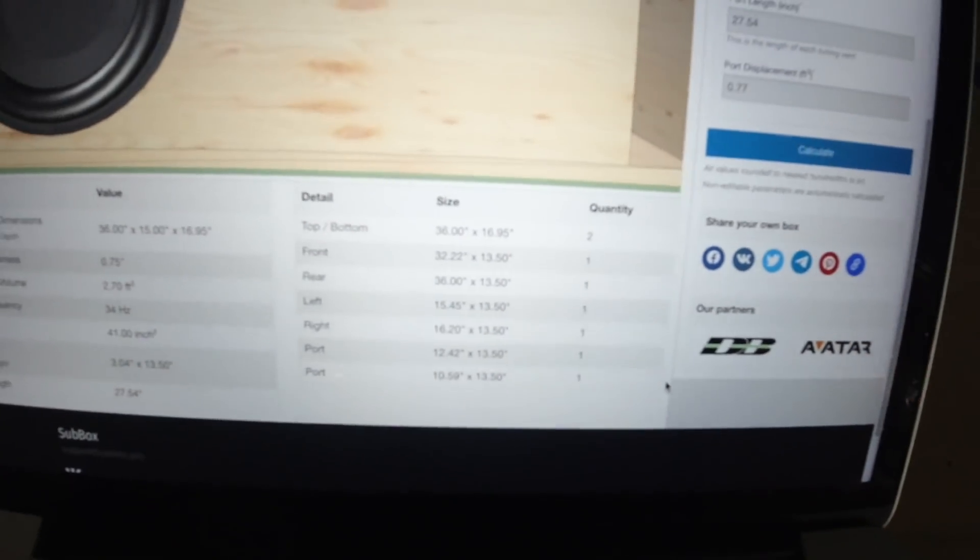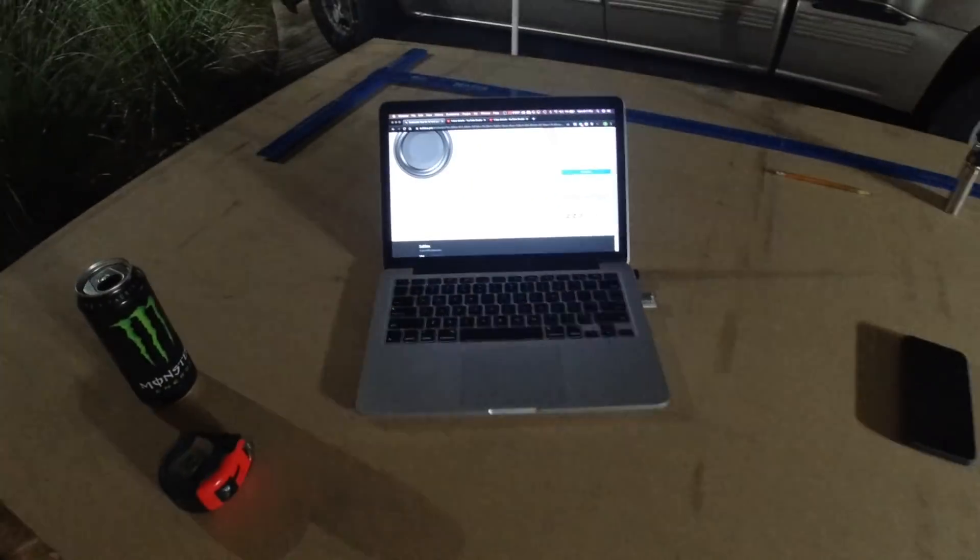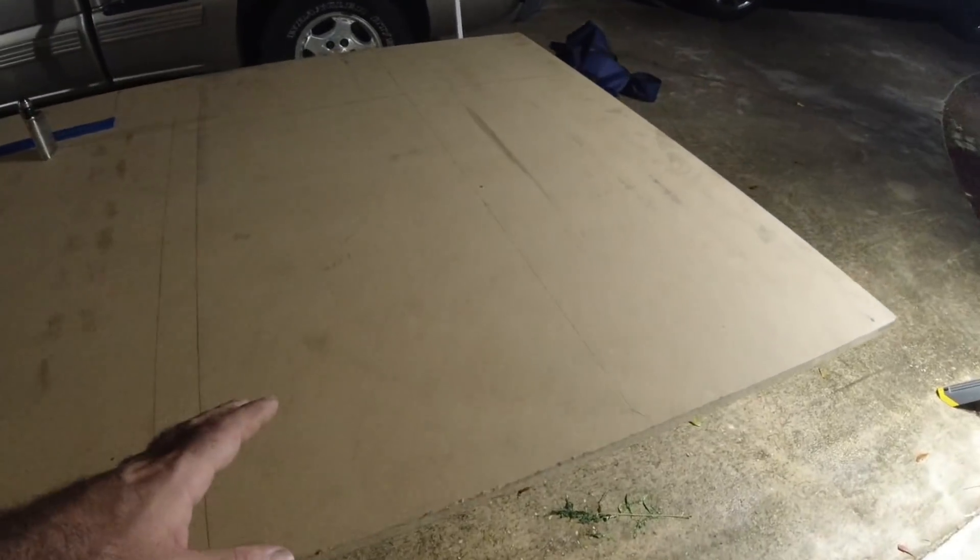So that's going to be the top and bottom, then the front and rear, all that type of stuff. Should be pretty easy. I am not a professional box builder — don't give me crap because I'm not mapping this thing out right — but we're going to go ahead and do this and set the camera up so you can watch.